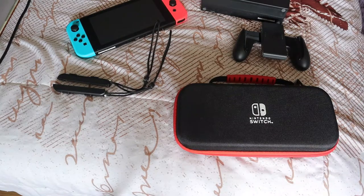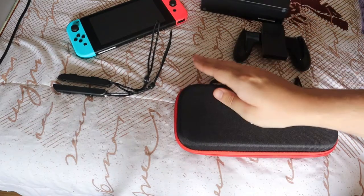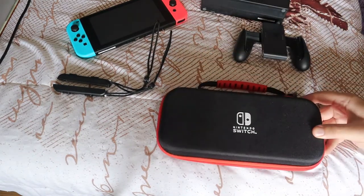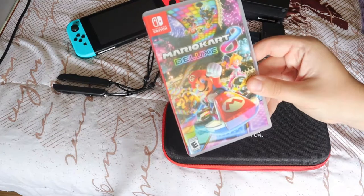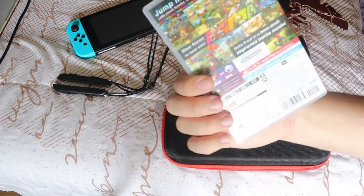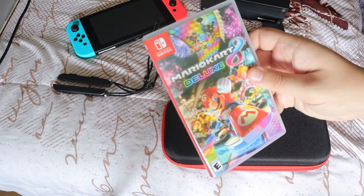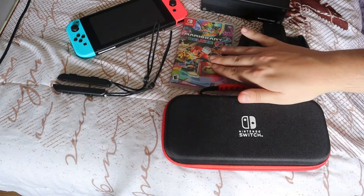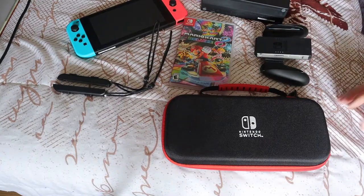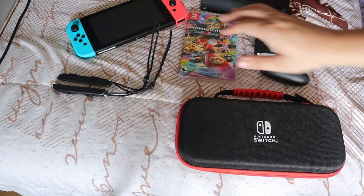For the games — some of these we already had because she had the Switch Lite. We ended up purchasing a few more when we got the home console, since some games don't work on the Switch Lite. First game is Mario Kart 8 Deluxe. This is amazing — I've been playing a lot recently and absolutely love it. It reminds me so much of my childhood playing Mario Kart on the DS back in eighth grade. This game is so much more advanced with so much new stuff, and I haven't played a Mario Kart in over 10 or 15 years.